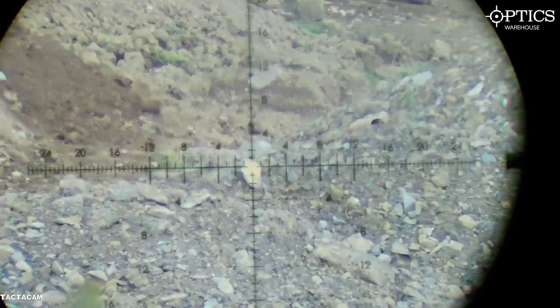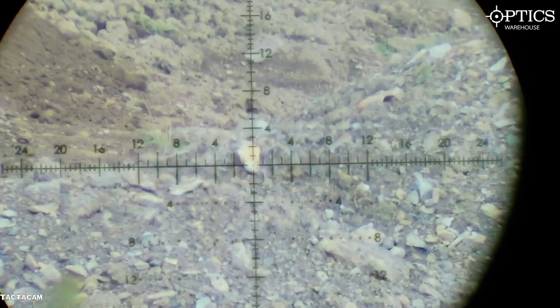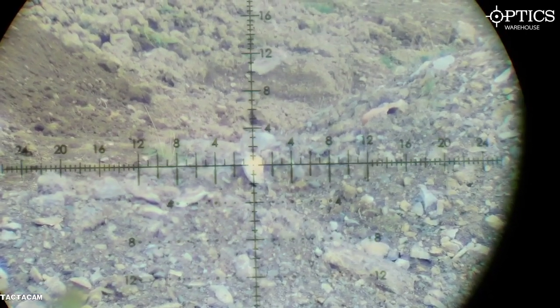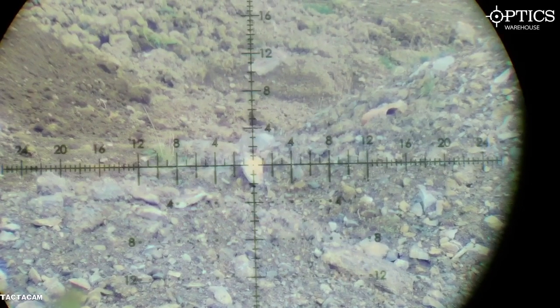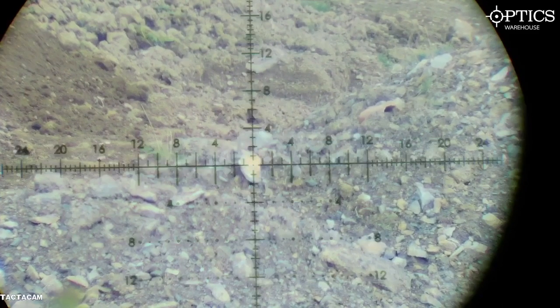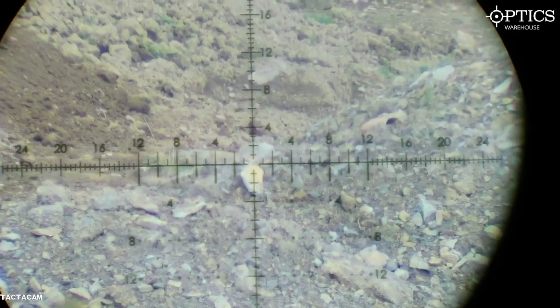This is now on 25. Do it again — one more. 162 yards on an FX Impact FAC with a plenum and a Wildman 25 grain slug. Shooting. Hit. Well done.